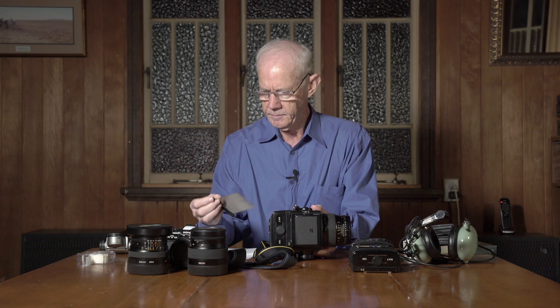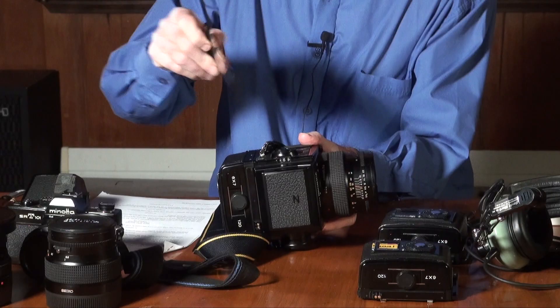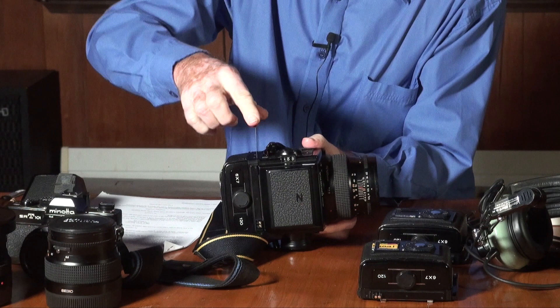I bought myself a Bronica GS1. It's officially a 6x7 camera, but the actual aspect ratio is closer to 5.5x7, which I really like because it blows up neatly to fit a traditional 10x8-inch print. The advantage of this type of camera is that you can have films of different ISO in separate backs, and you can change them mid-roll. Just have a dark slide, and it goes into a nice little slot here.